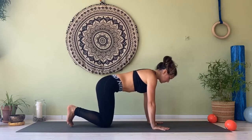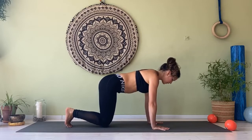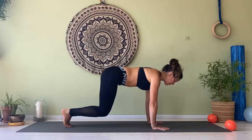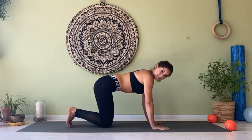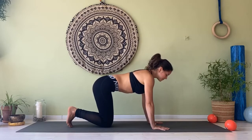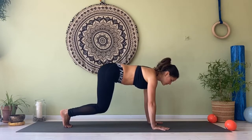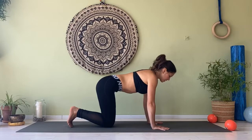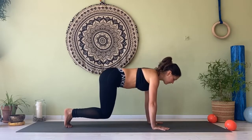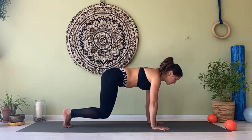Now knees together and toes curled under. Shoulder blades back and down. You're going to lift the knees five to ten centimeters off the floor. Hold it. Breathing in, squeeze your navel, breathing out, and slowly come back. Two more of this — breathing in, exhale, lift up. Inhale, stay. Exhale, down. Last one — breathing in, exhale, squeeze the navel, long spine, lift the knees. Breathing in, breathing out. And release.